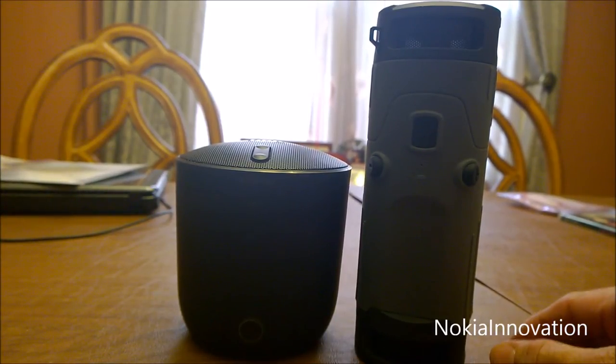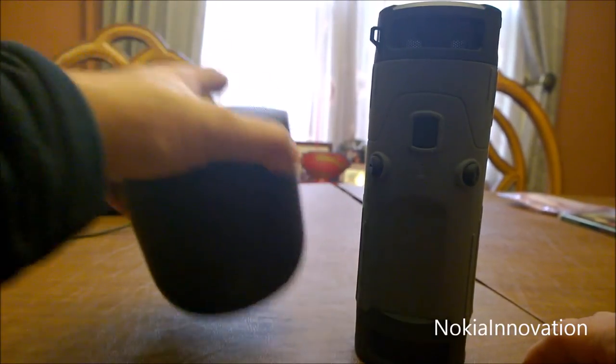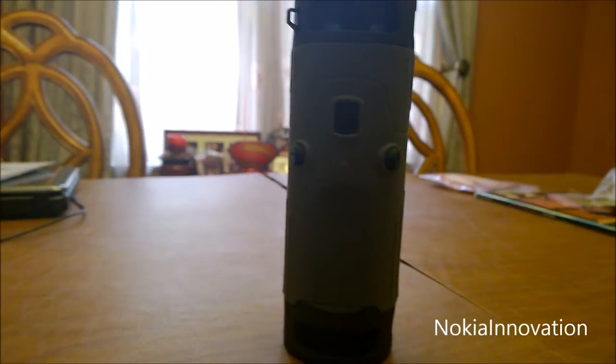The JBL also has a removable battery on the bottom. They both give about 10 hours of battery life. But aside from that, in terms of quality of the music coming through the speakers, I wouldn't say one is better than the other.